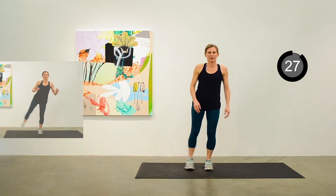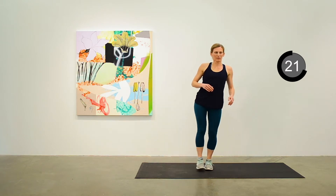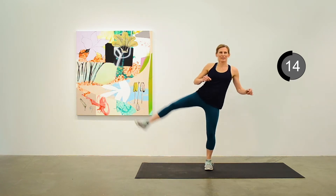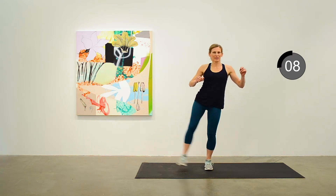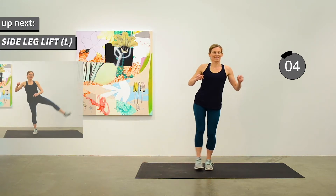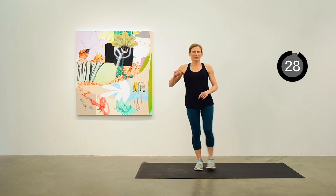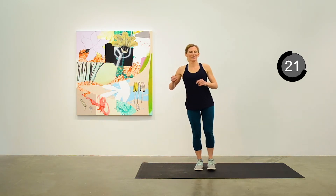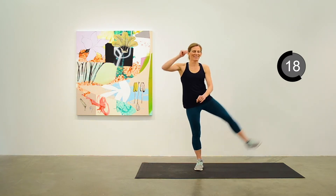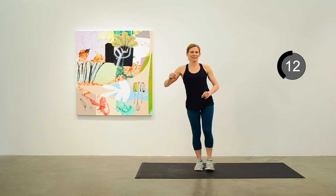We'll do a side leg lift on the right-hand side next. Thinking about your balance and keeping up a continuous motion here. Let's move to the other side — side leg lift with the left leg. Keeping up that balance. About 10 seconds to go.